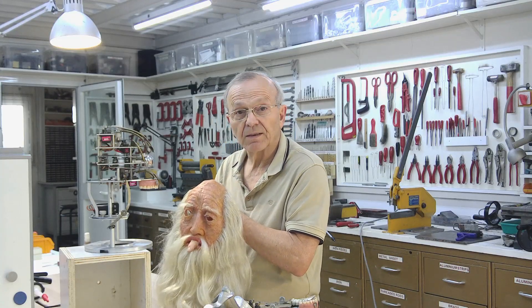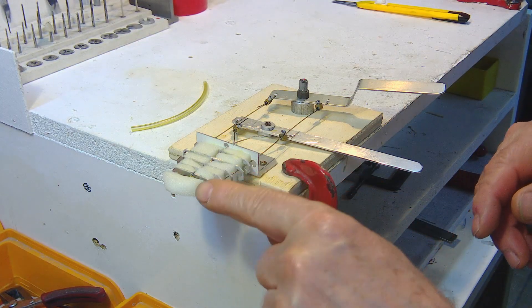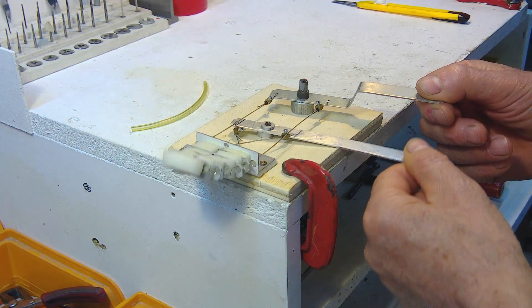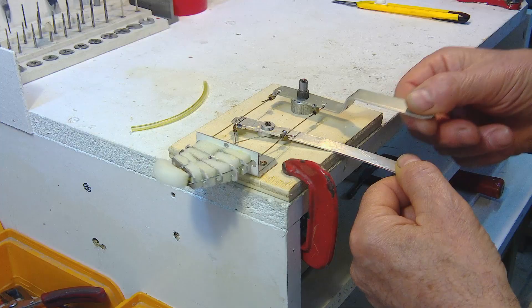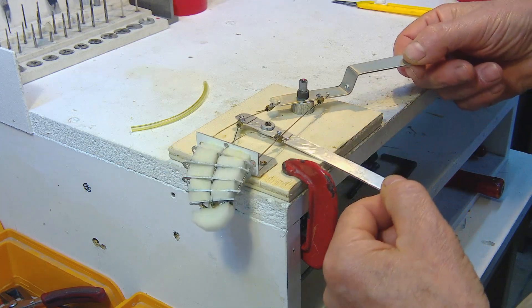Let's see how to build a tongue. This is an example of how the mechanism to move the tongue works. This lever moves the tongue up and down. This other lever moves the tongue right and left. By moving them together, the movements of the tongue are combined.